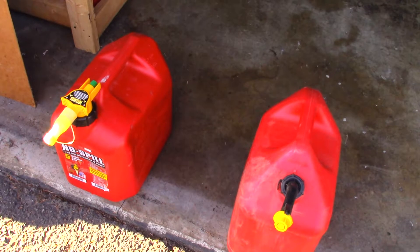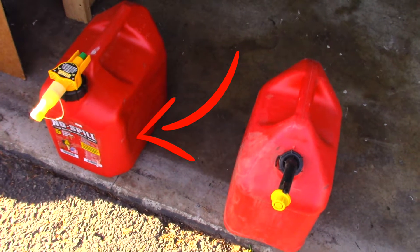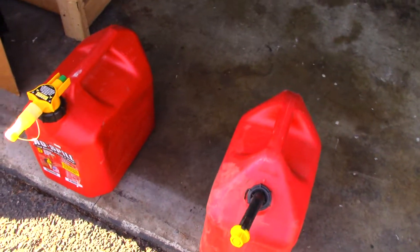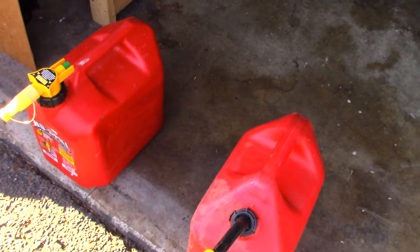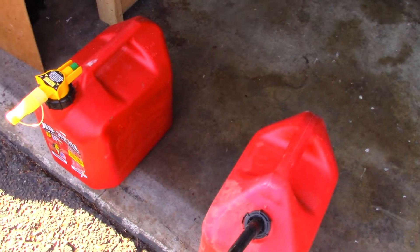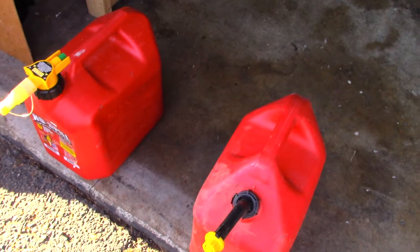Because this no-spill gas can, if you take a look at the side real close, I'm not liking that. I thought it was a fluke during the summer because it expanded, but now that it's getting colder and the gas is reacting with the weather, it's basically imploding, if you will. At least the gas can is anyway.